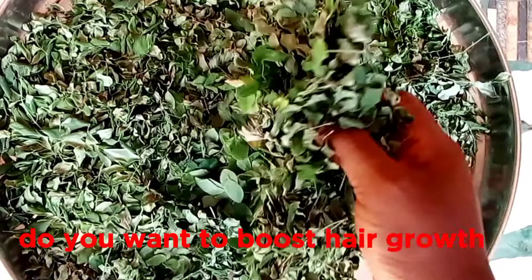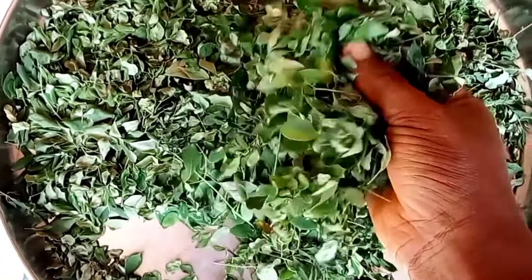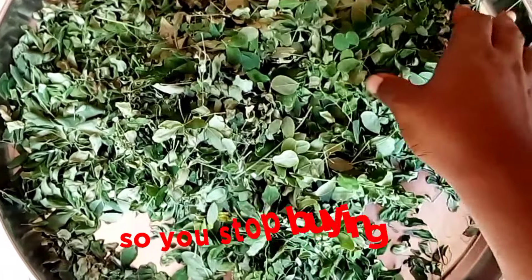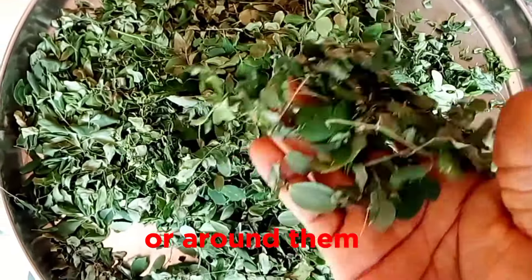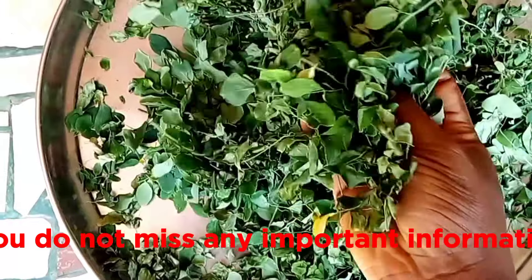Do you want to boost hair growth, thick hair, grow healthy hair? In today's video, I am going to show you how to prepare moringa powder at home so you stop buying. This is for those who have moringa in their house or around them. Please watch this video to the end so you do not miss any important information.